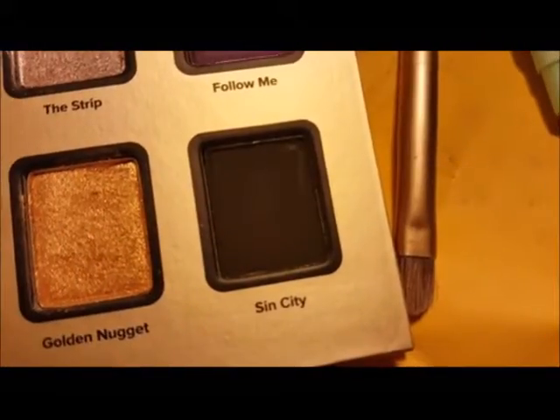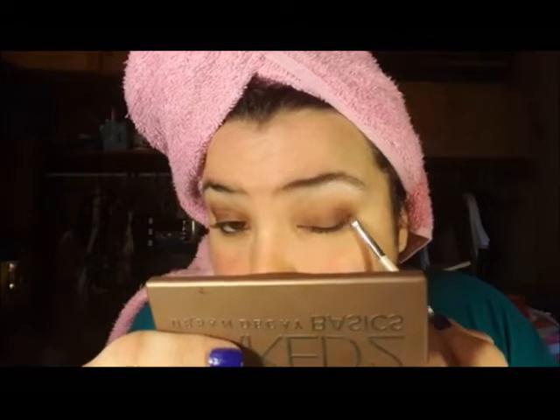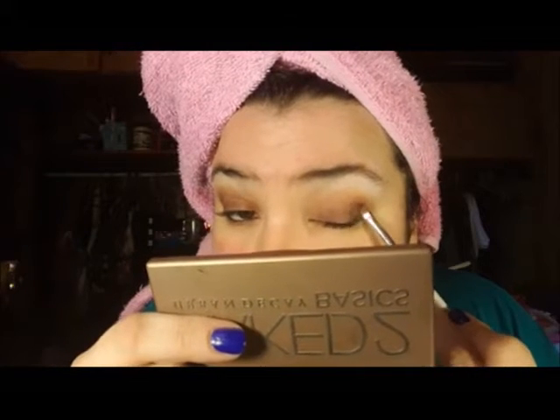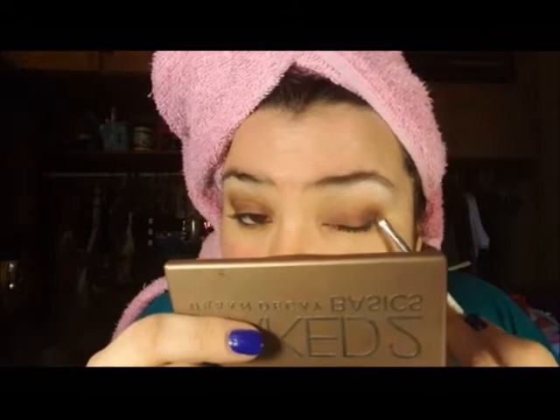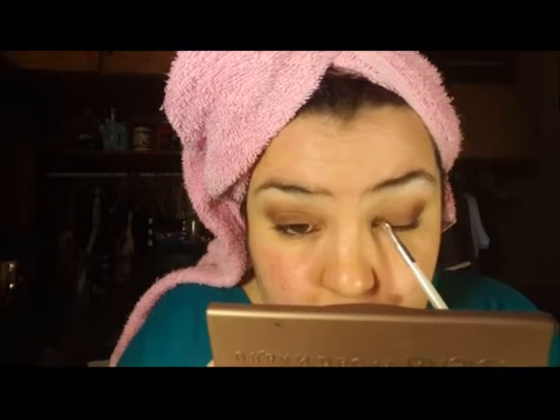Next, I'm going to take Sin City and I'm putting that in the outside corner of my eye and the inside corner of my eye — right near the tear duct and then the outside area. I'm just blending that out with a really small, very precise brush. This is the e.l.f. Precision brush, I think it's called — it's part of their Essential Line. And as you can see right here, I'm putting that right into the inner corner of my eye as well.